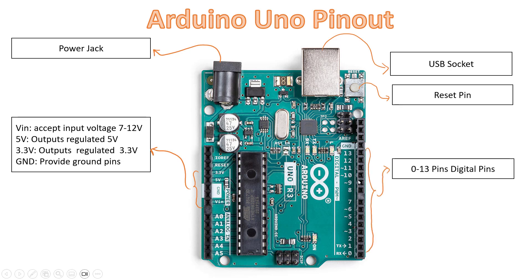On the right side rail we have pins 0 to 13, and these are all digital pins that can be used for digital input or digital output. Some of the digital pins — specifically pins 3, 5, 6, 9, 10, and 11 — have a tilde symbol in front of them, which indicates PWM. These pins are used as PWM pins and can provide analog output.